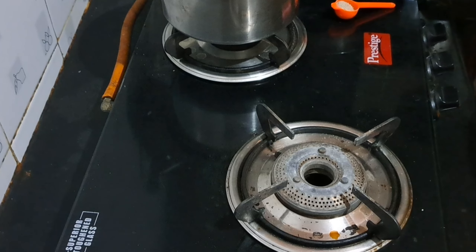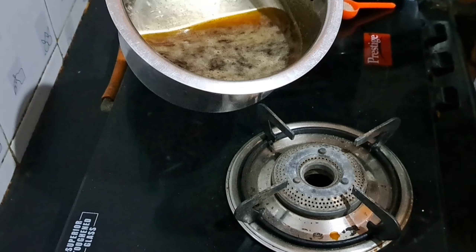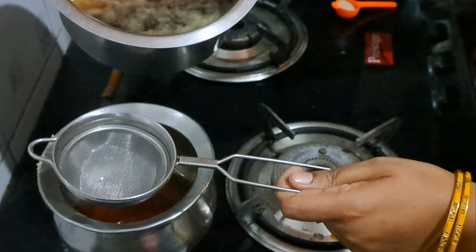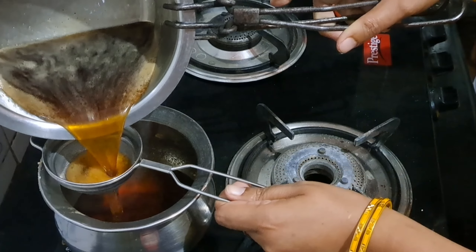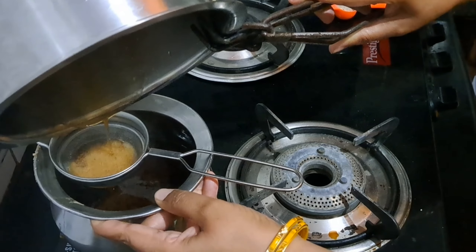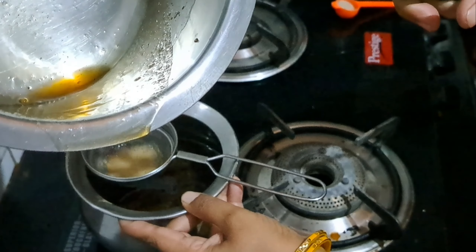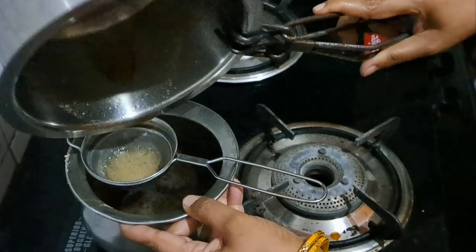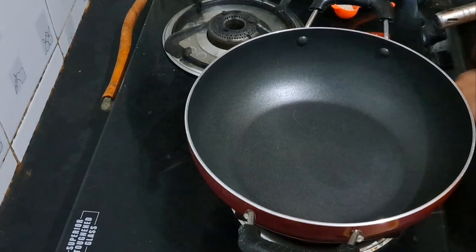We are going to make a cup of coffee and a coffee stirrer. We are going to make a sauce like this. Look at the last cup of tea and make sure that the tea is ready.